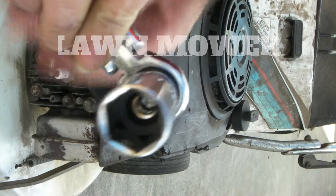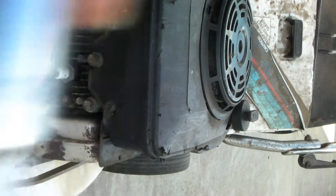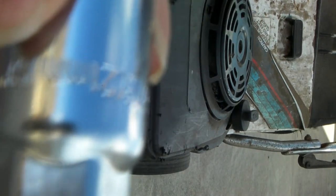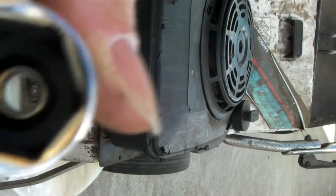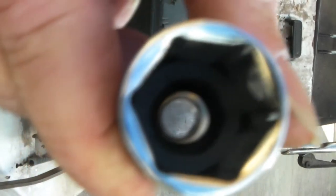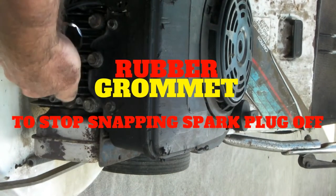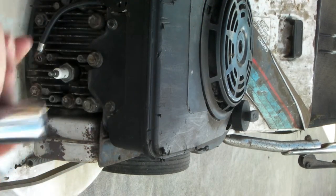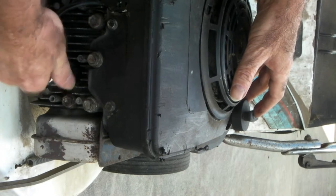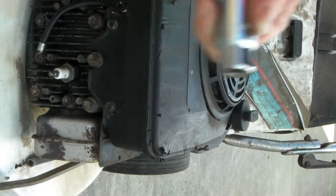If all else fails, you will need a 13/16 socket like so. See if you can see the size on it there — hopefully you can. Also, there is a rubber grommet on the inside, and the rubber grommet goes on your spark plug. That stops you snapping the top of the spark plug off, especially if it's really tight. So make sure you get one with a rubber grommet and make sure it fits properly. That's the good 13/16 — that's what you need.